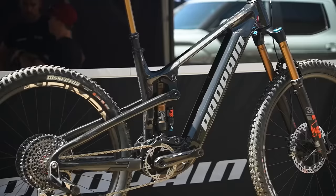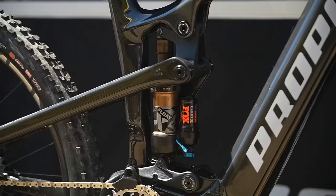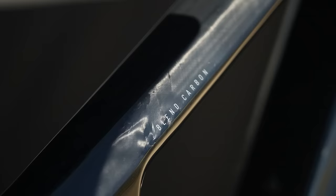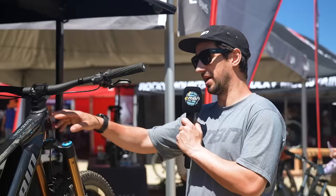It's got a 626 watt-hour battery. You can run this full 29 or there's a flip chip on the rear to run a 27.5 rear. It's 150mm rear travel, 160 fork, and it weighs about 20.6 kilograms. This is their raw carbon look — it looks absolutely amazing in the California sun. It runs an internal headset cable route, which they do really nicely at Propane with spaces under the stem, so it's a lot less faff than a lot of other people doing the same thing.